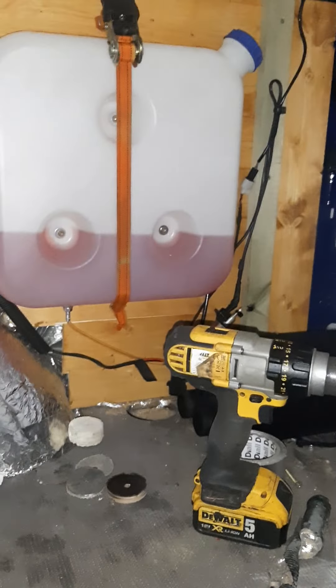I'll seal up all these edges with sealant and it'll be a proper gas locker. It's screwed to the floor - absolutely solid, not going anywhere. I put some washers on the screws just to pull it down a bit better.